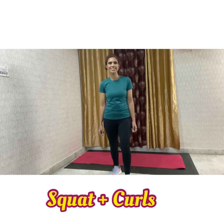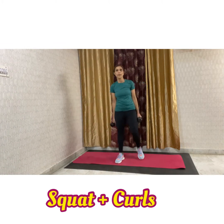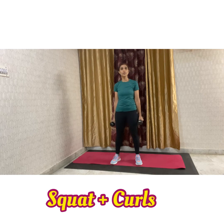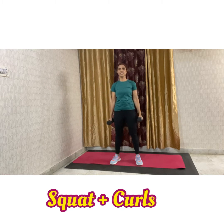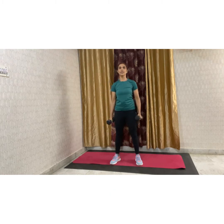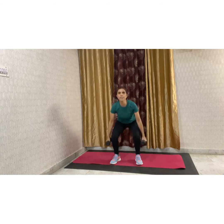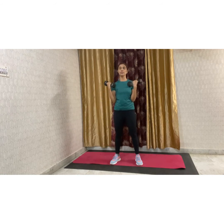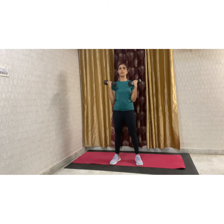Let's get started. The first movement is your squat plus curls. Your legs are shoulder-width apart and you will be squatting up and then curling. So we are working both on lower as well as upper body. We will do it for 30 seconds — you can do it for 45 seconds as well for 3 rounds.